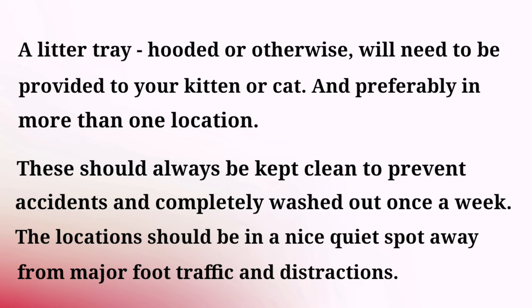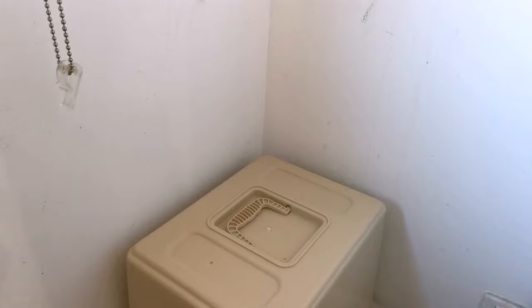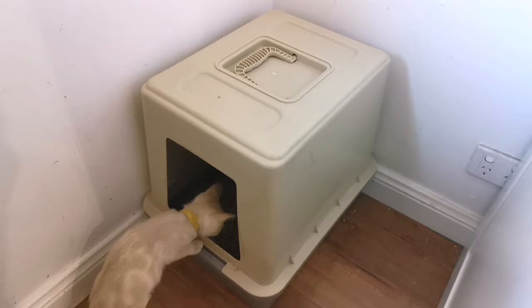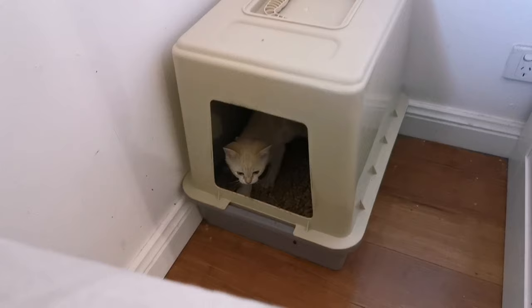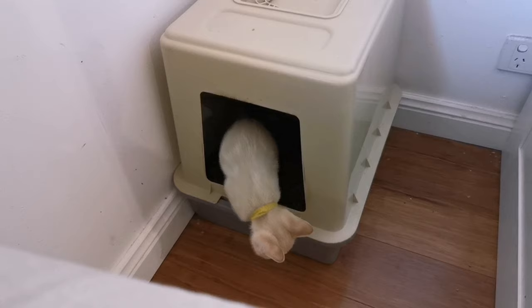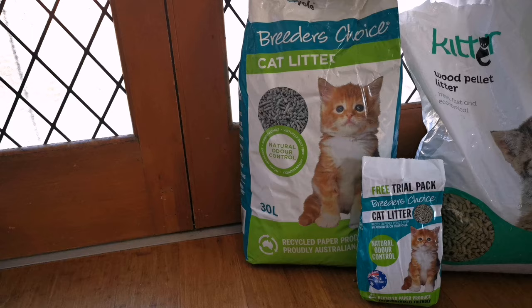As your CattyThander kitten will spend most of its time indoors, you're going to need a litter tray. A litter tray can be either hooded or not, and it's required for your cat to do its business in. The best place to locate your litter tray is in an out-of-the-way location away from foot traffic so that your cat won't be dissuaded from using it. Keeping the tray clean is also essential, as cats don't like to use dirty trays and will find somewhere else to relieve themselves if that's the case.